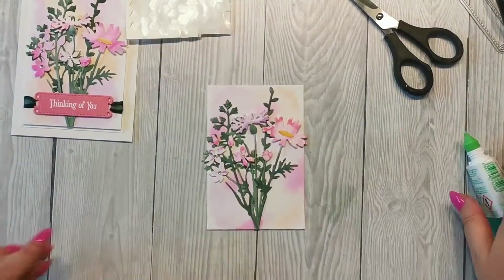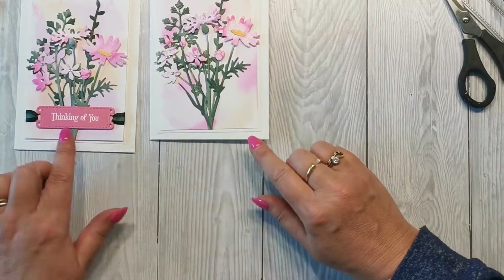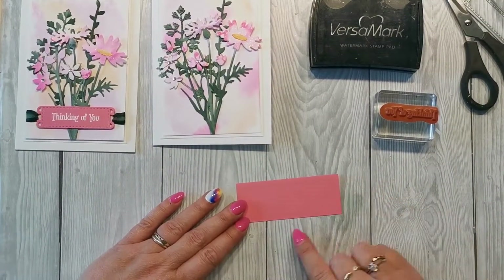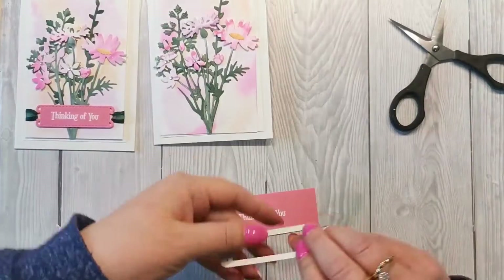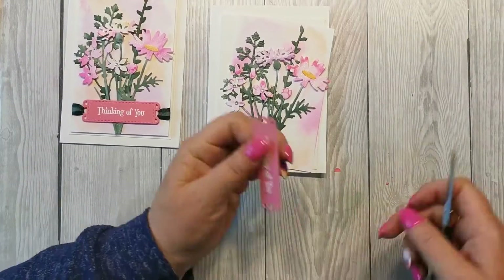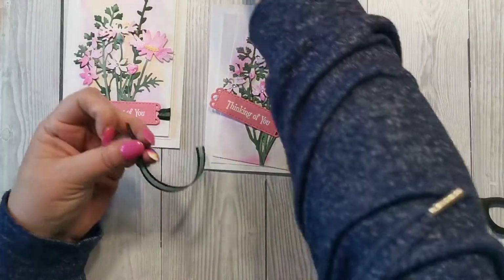I've got these ends here, so I'm just going to trim those off because we're talking about wildflowers, not a bouquet. Bringing in the card now, you can see how it's starting to look so pretty. The next thing is to do my greeting — this is taken from Quiet Meadow and I'm going to emboss it in white embossing powder onto a piece of Polished Pink cardstock. I'll cut that through the die. This is also beautiful ribbon — available in all the new in-colors — with a satin edge and sheer middle.